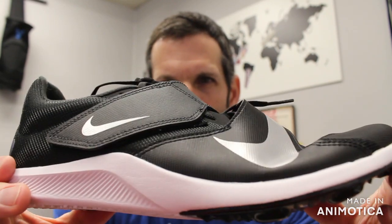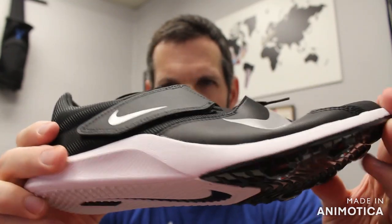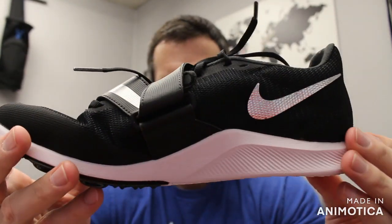That three-point strap really helps you in the triple jump. There's also a good heel cushion. All in all, it's a great shoe at a great price point.